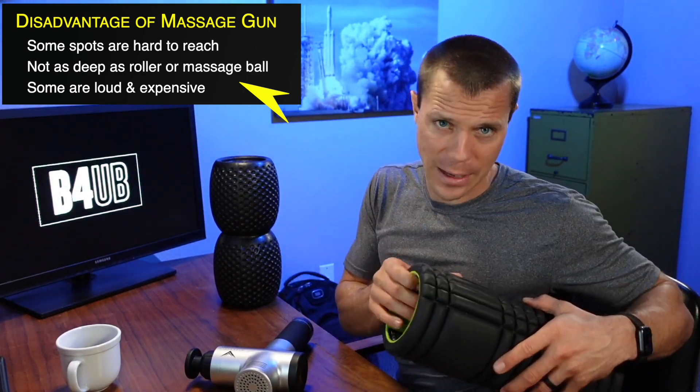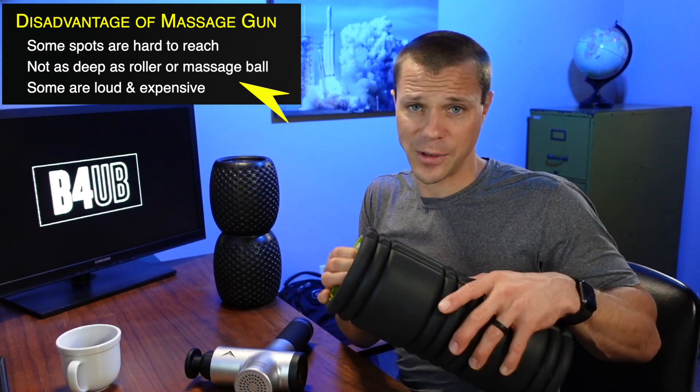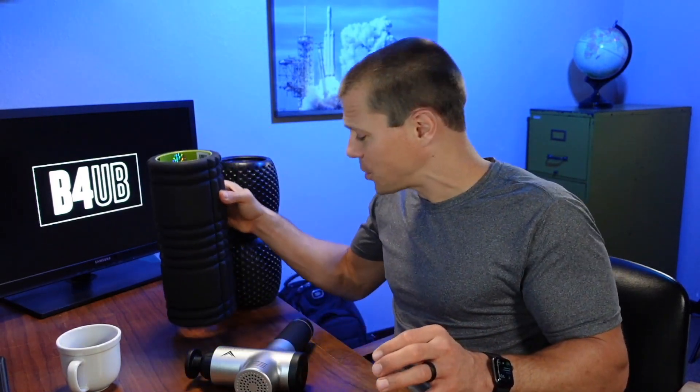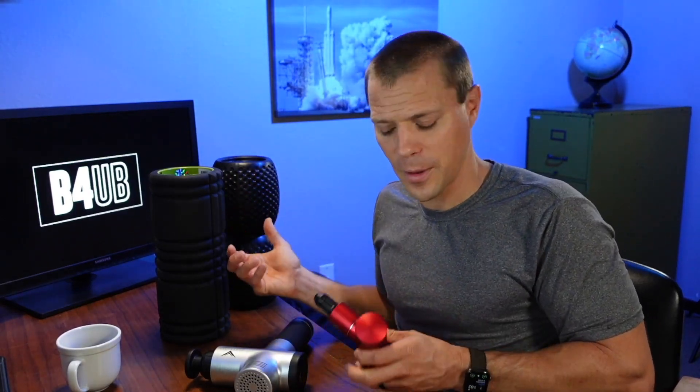If you've ever laid on a roller with sore IT bands, you know what I'm talking about — you can barely apply your body weight because it hurts so bad. So I'm not saying rollers are bad and massage guns are king; I think there's a need for both. But I will say I almost exclusively use a massage gun now.